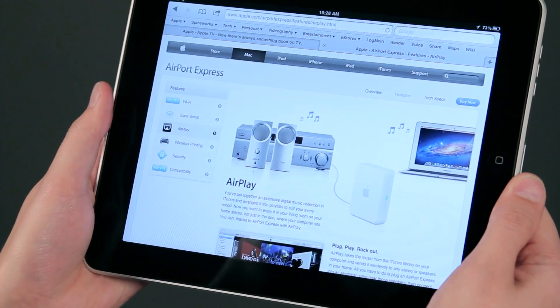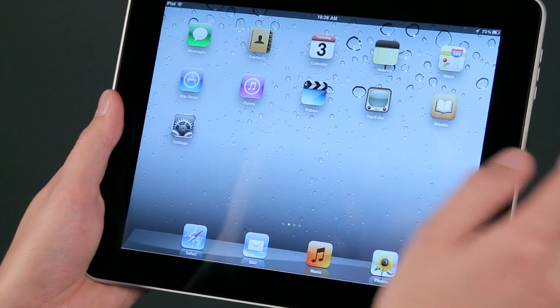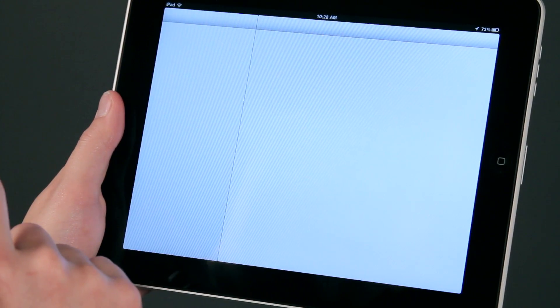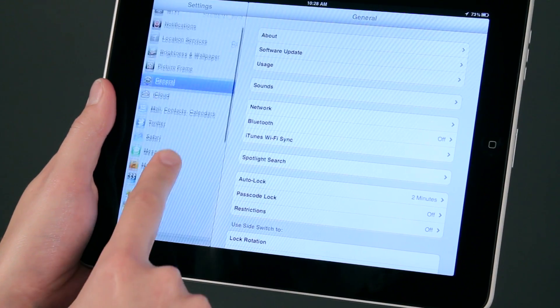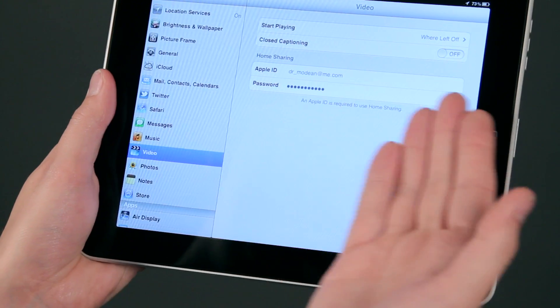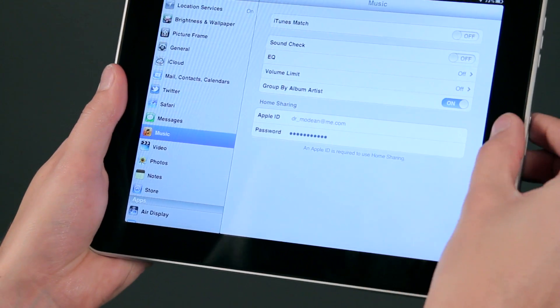Now these are great features and again, there's really nothing to enable. Most features, if you went into settings you'd be able to flip on a switch, but with AirPlay, for instance if we go here to video, you'll see that there's no switch for it. Music, same thing, no switch. So AirPlay is always on.